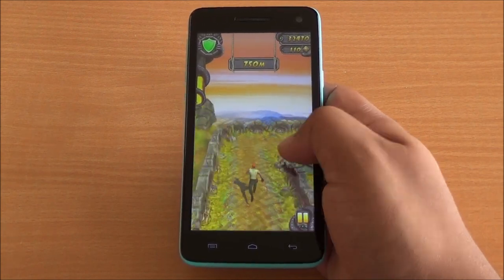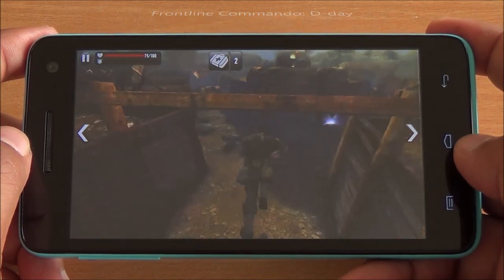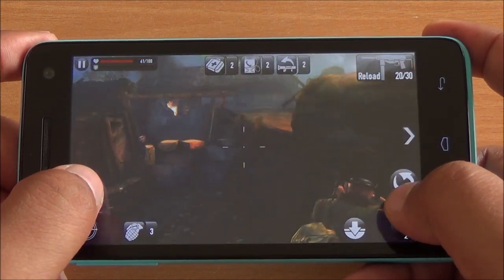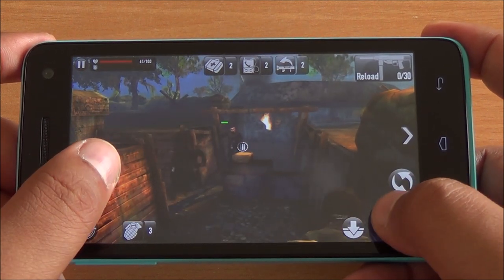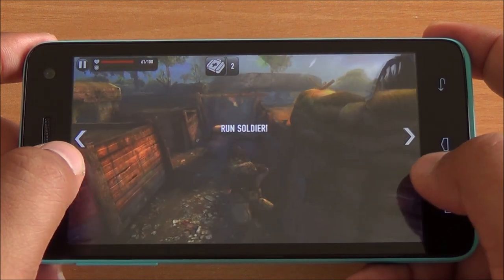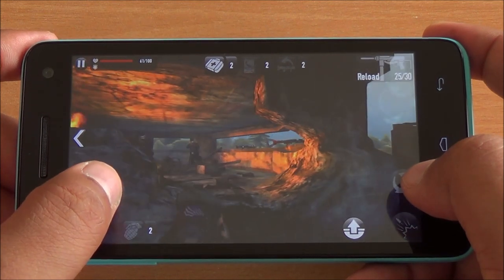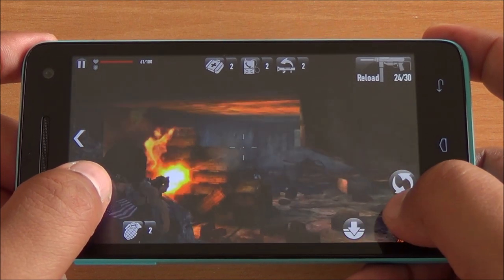Next up we play Frontline Commando D-Day, again a higher end game. You can see the graphics here too — no issues with frame rate, everything looks great. Good touch response here as well. You can see the fire in the background as well as smoke — no graphics details are missed.